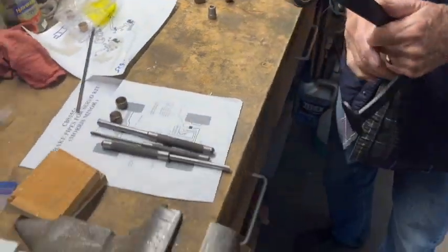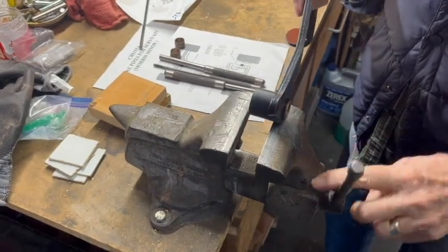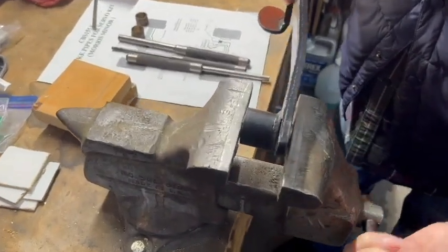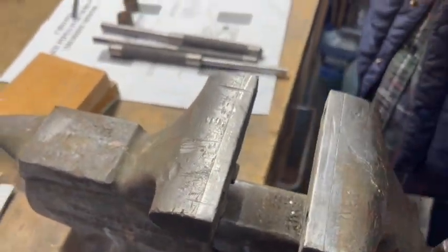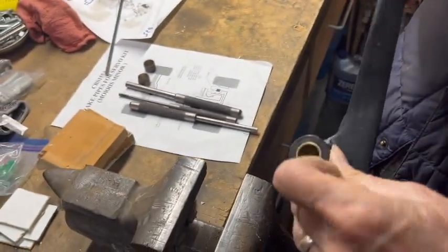It looks pretty good. We'll just pop it in the vise - get it in there flush. Well, that was relatively easy.